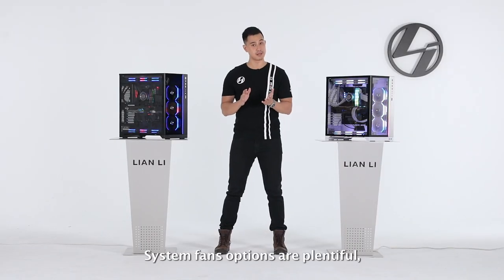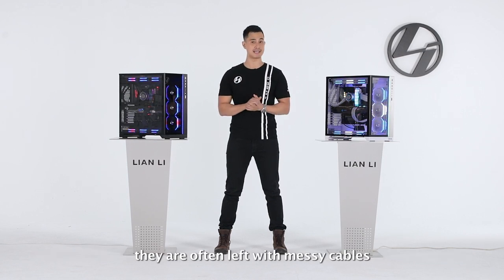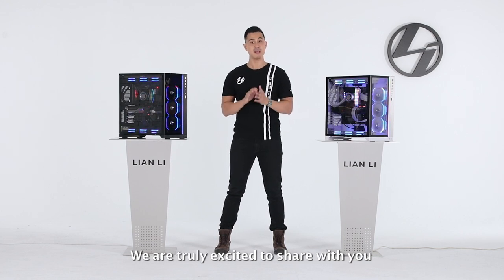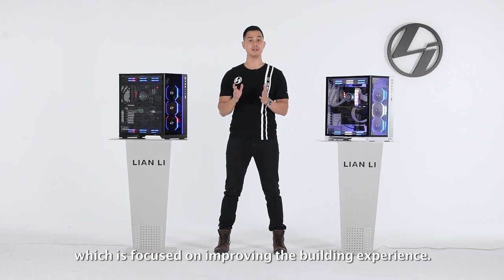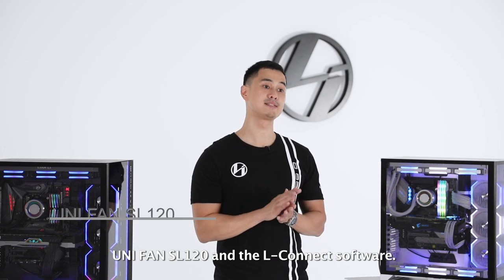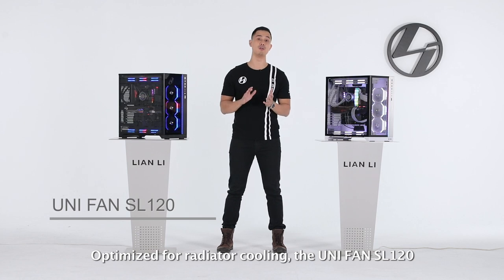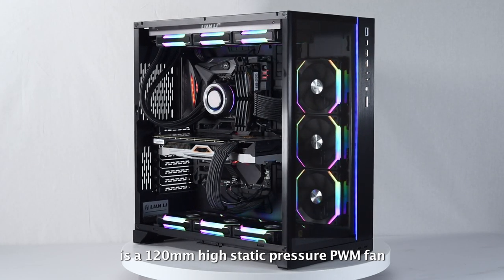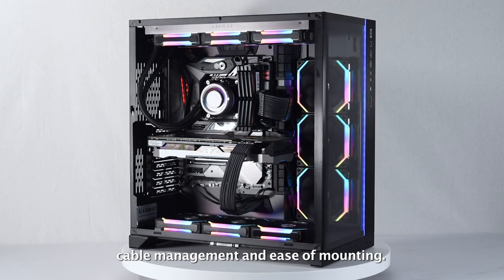System fan options are plentiful, but when PC builders want to combine both performance and looks, they're often left with messy cables, which takes time and skill to manage. We're truly excited to share with you a new innovative approach to fan design, focused on improving the building experience. Join me for a closer look at the daisy-chainable Unifan SL120 and L-Connect software. Optimized for radiator cooling, the Unifan SL120 is a 120mm high static pressure PWM fan, which solves two big problems for PC builders: cable management and ease of mounting.